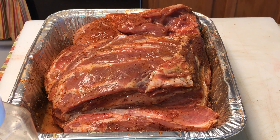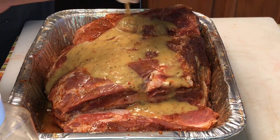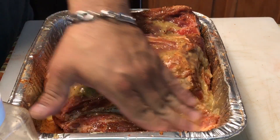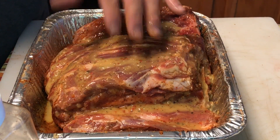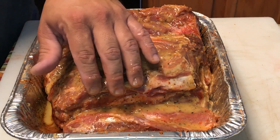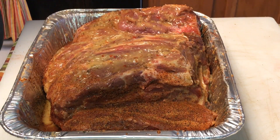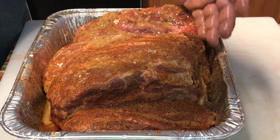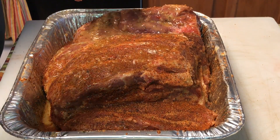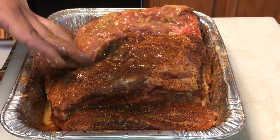Let's get this rubbed down. I already did the bottom side. Just put that paste right over and give it a good coating. This mustard Italian mixture really adds a nice little kick on the outside of this pork butt. It does a little more than just serve as a binder — it's actually going to add flavor. Most times when you use a binder it's not adding a whole lot of flavor, but this one serves as both a binder and an additional layer of flavor.